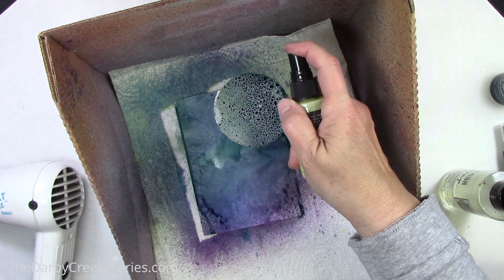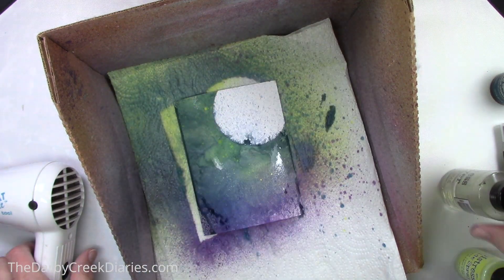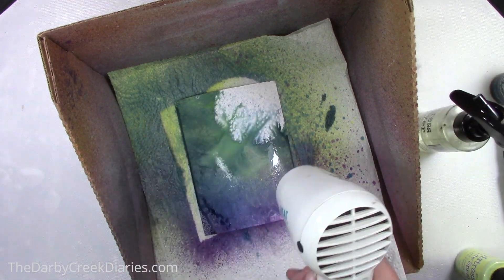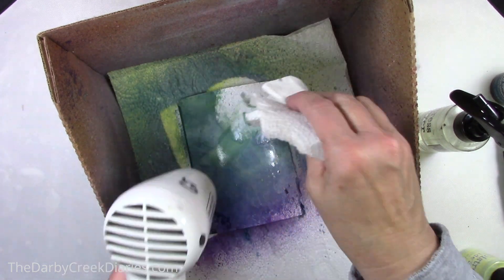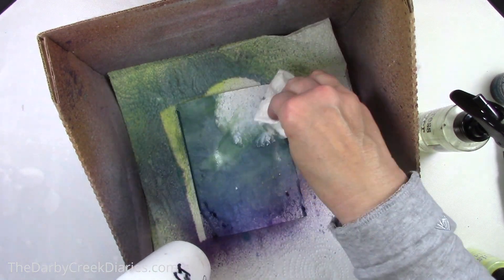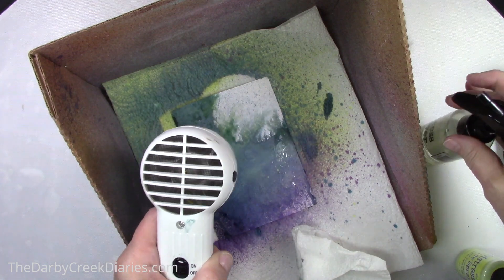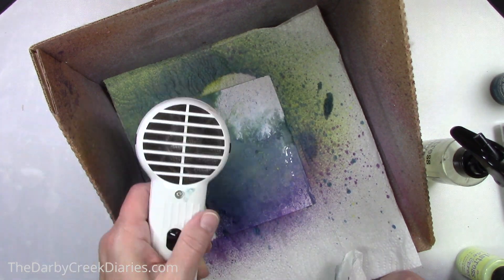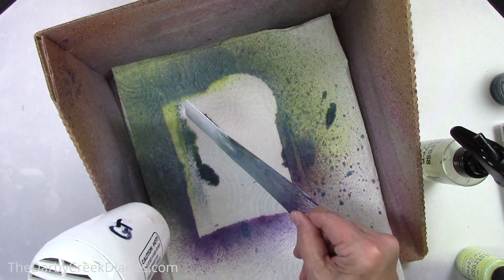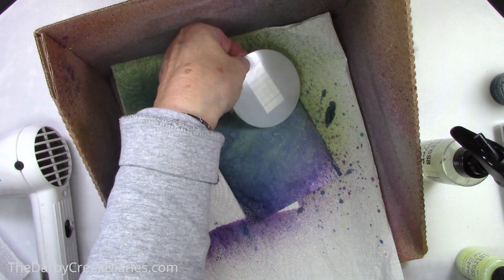My moon doesn't look like everyone else's. This is a technique that Tim Holtz showed — I honestly can't remember the name of the lady who came up with it, but I did not come up with it myself. So you just keep spraying. I put in some squeeze lemonade spray to make the moon have a little bit of a glow, and you just keep watering it down, drying it, patting off the big pools of color. You don't really want huge pools of color. Since most of these are oxide sprays, there's going to be a little haze to it.